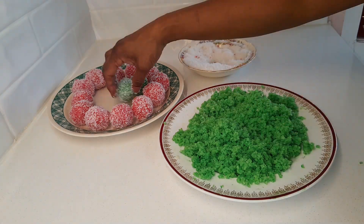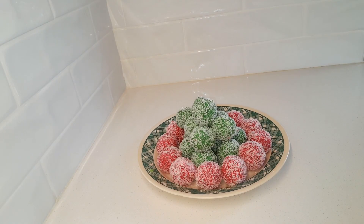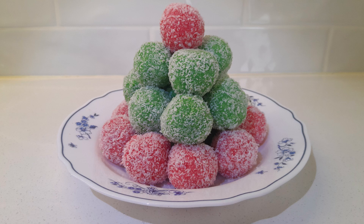You can make any size ladoos you like. I have finished making all my ladoos. My instant coconut ladoos are ready and you can make them and share with family and friends. Leftover ladoos can be kept in a sealed container on the bench top or in the fridge for up to two weeks. Enjoy.